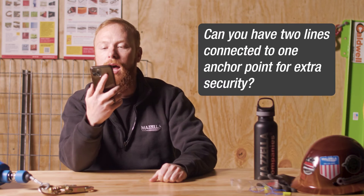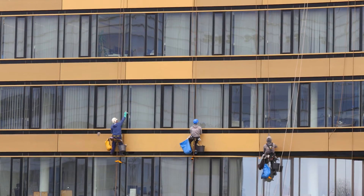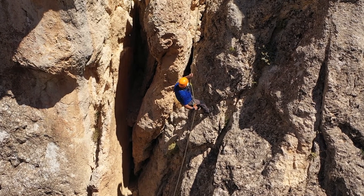Can you have two lines connected to one anchor point for extra security? You can't have two lines connected to one anchor point for security. If using two lines, one would have to be primary and the other secondary. Each line would need its own anchor point. An example of this is rappelling window washers or rock climbers — they are using equipment specifically designed to have a two-line system, with a primary and secondary line each having their own anchor points.